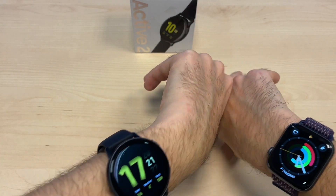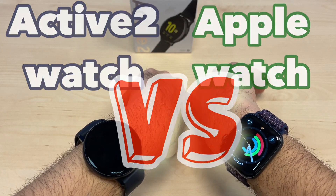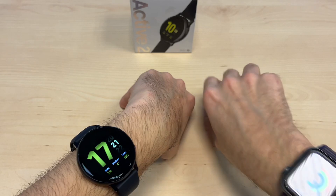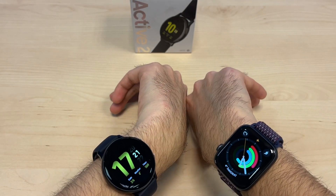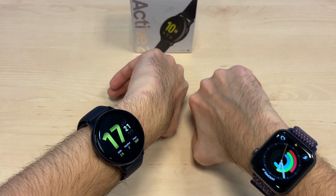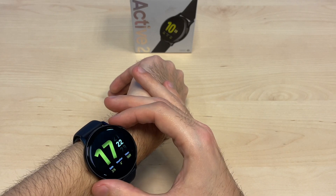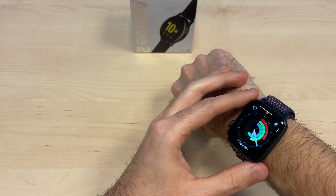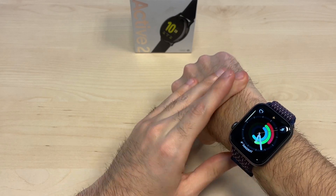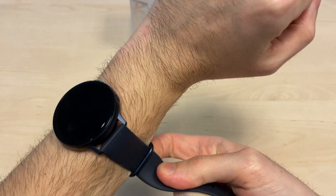So yeah, these are the two watches. This is a round face watch and this is a square with rounded edges — which one looks better is a matter of choice. I think this one is nice because it's round, a more classic watch look, and the Apple Watch has its own beauty.